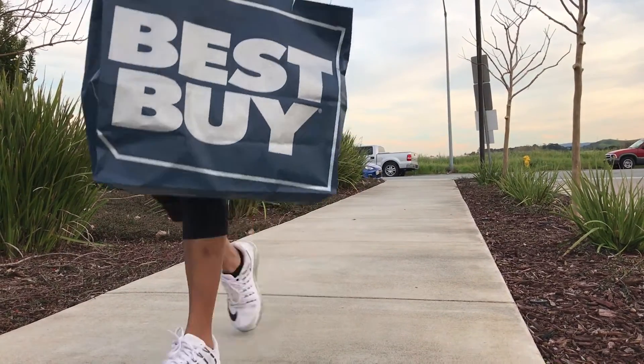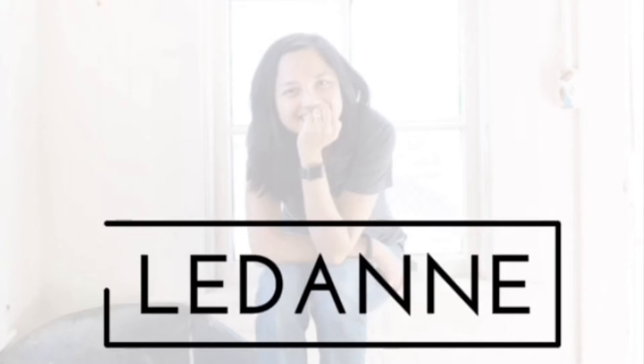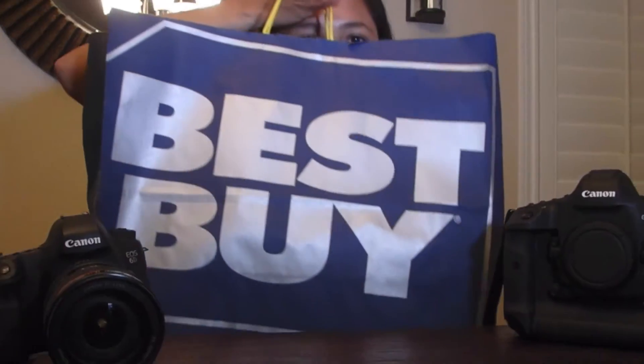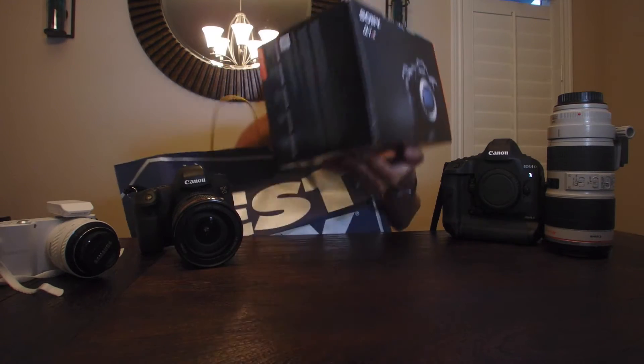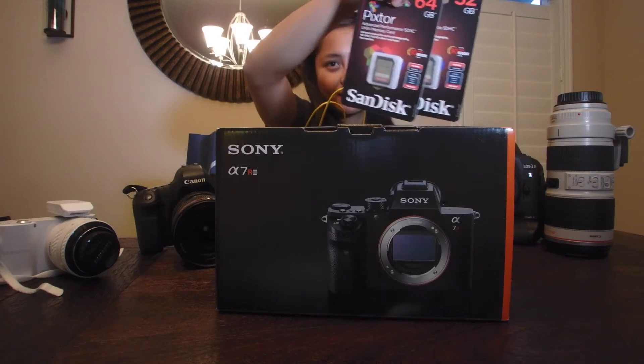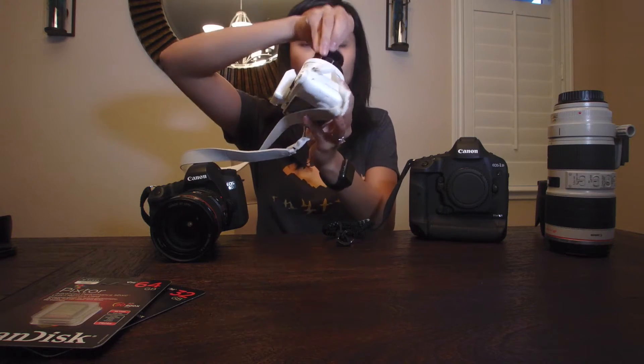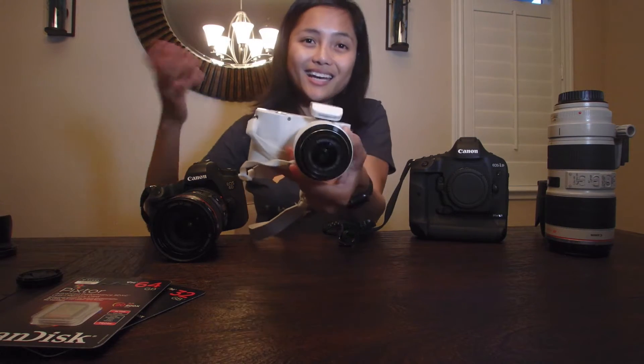Hello everyone, what's in the bag? This is mainly what I use professionally, and when I travel for vacation I have the Samsung NX1000. One of the reasons is portability.